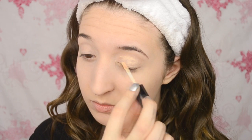Once that's blended in, I'm going to be setting that with a pressed powder to keep it matte. To make sure that the eyeshadow doesn't crease, I'm going to be applying an eyelid primer, and the first eyeshadow that I'm using is a dark silvery grey, and I'm just going to be applying that with a large fluffy brush.